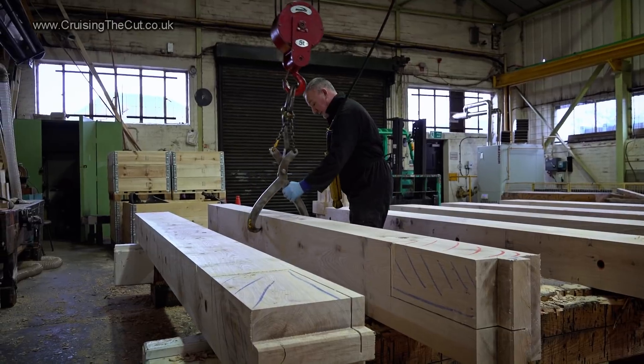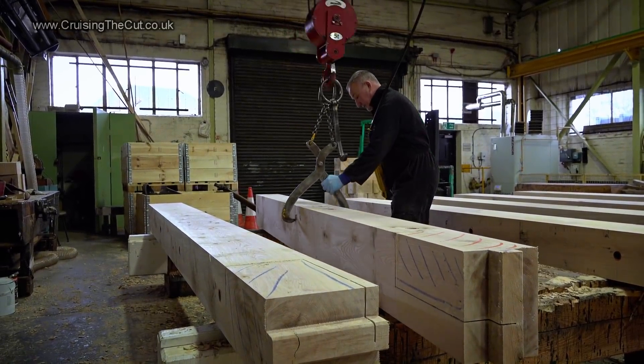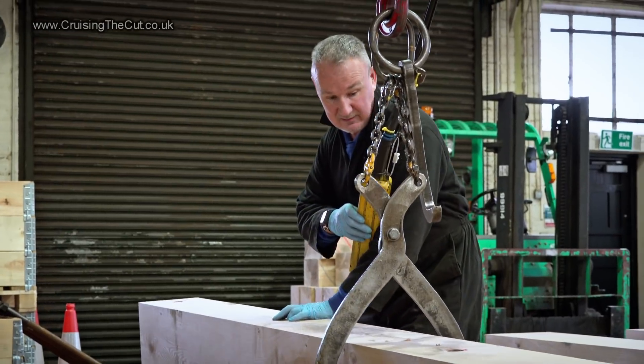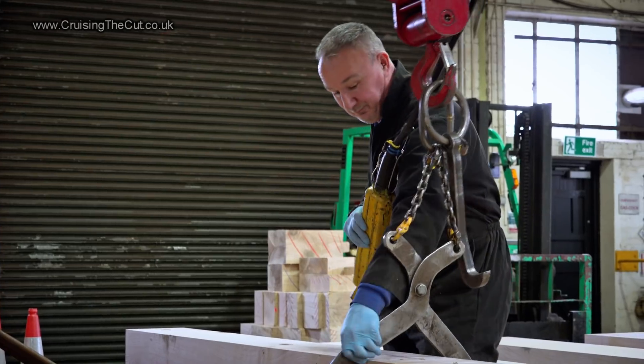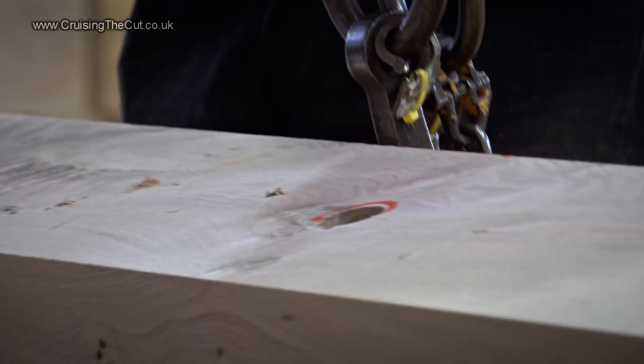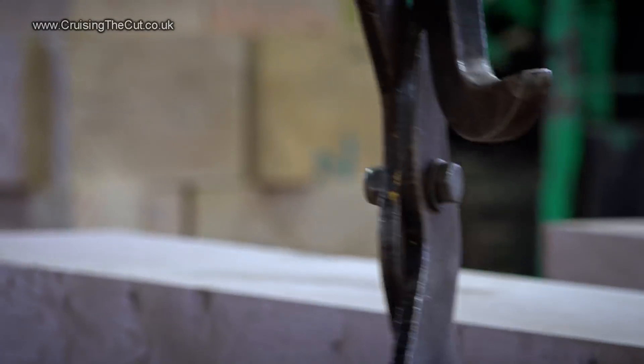It takes more than just one lump of wood to make a gate, of course, and being solid oak each gate can typically weigh anywhere between one and four tons. Another crane is used to shift the planed timber so that it's lined up ready for working, which will ultimately involve several of these beams coming together.